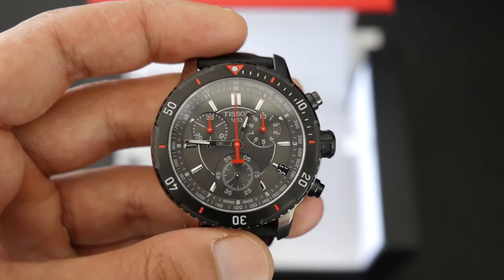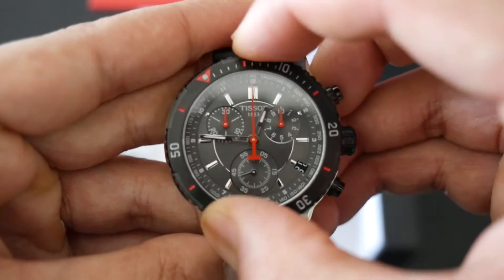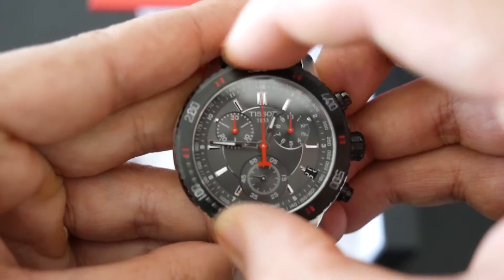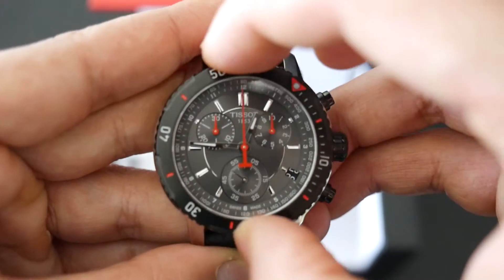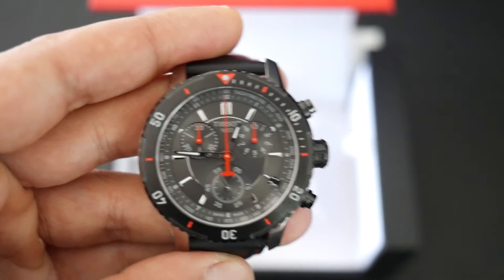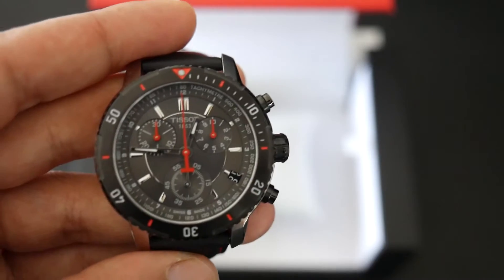The watch has a sapphire crystal on top and also a 60-click rotating bezel with a nice sturdy mechanism. While this is a racing chronograph, it's also a bit dive-inspired and is 200 meter water resistant. It has three sub-dial chronograph registers.